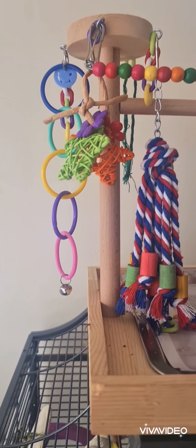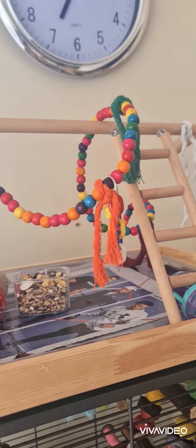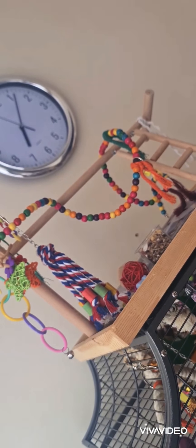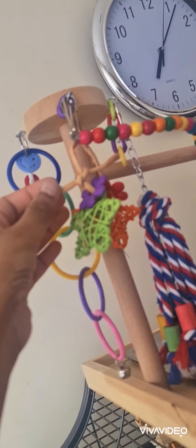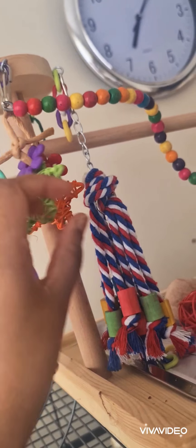To the top of his cage he's got his little play stand. This was actually a much much bigger stand, but he found it a bit intimidating so I just adjusted it a bit so it's kind of small and cute. He's got a few toys just dangling here which he likes to play around with.